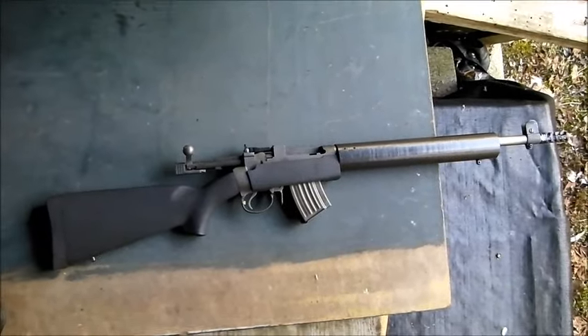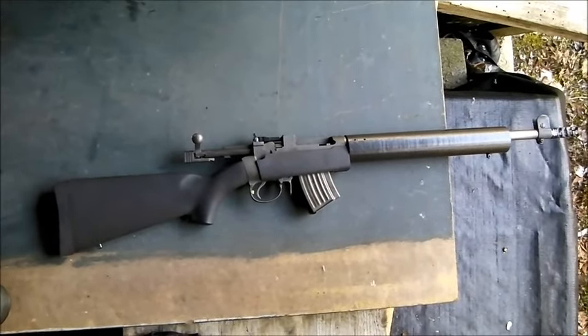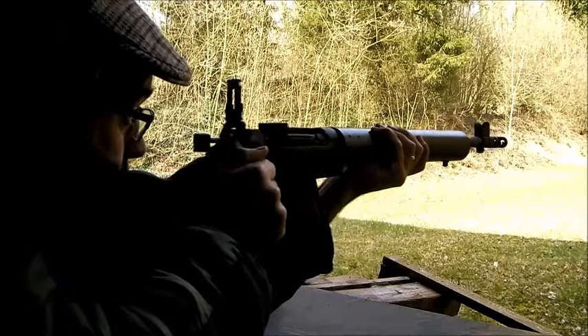Welcome to Bloke on the Range. For my first video, I'm going to annoy some Mauser and Springfield fanboys with this. Meet Frankenrifle, the ugliest rifle I've ever owned. Now let's see what she can do.